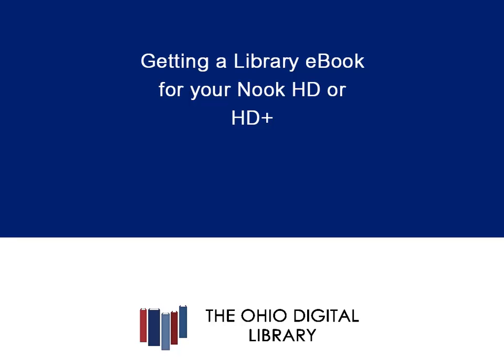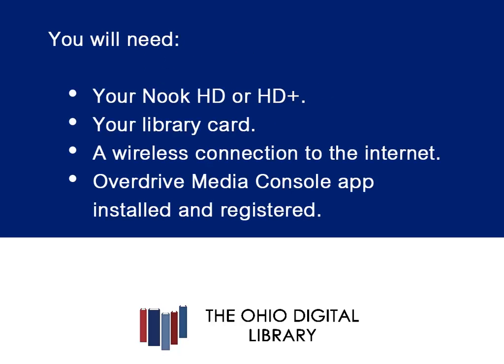Getting a library eBook for your Nook HD or HD+. You will need your Nook HD or HD+, your library card, a wireless connection to the internet, and the OverDrive Media Console app registered and installed.